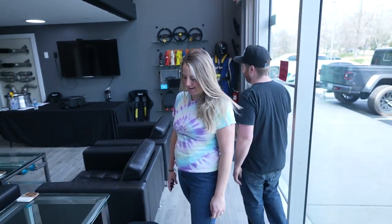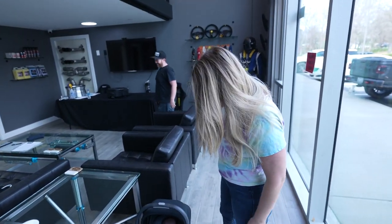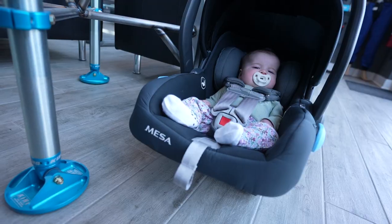Are you ready to be on the vlog? I guess. Don't I have a choice? No. Welcome to the show. Let's go ahead and handle it. Thank you.